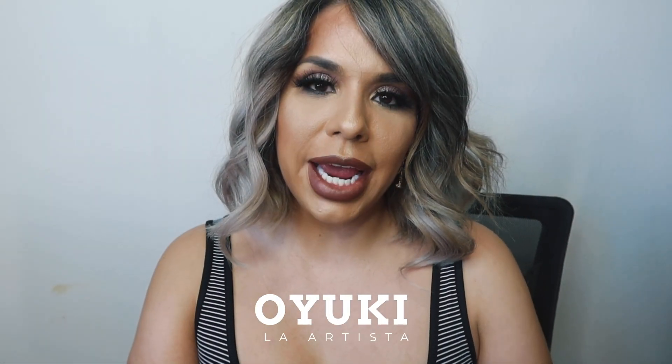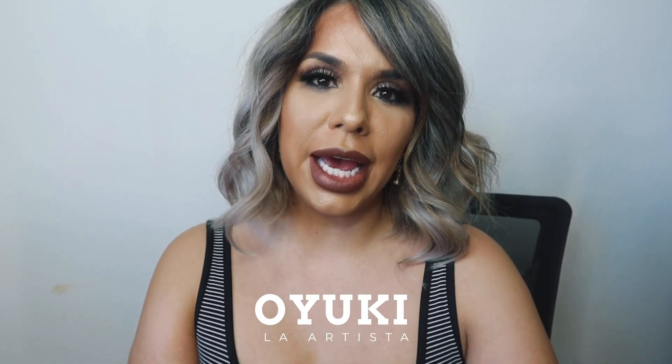Hey you guys, so today I wanted to come in and show you how to make a half up half down styled do with clip-in extensions.